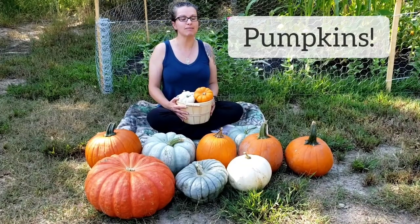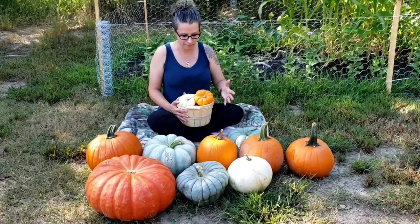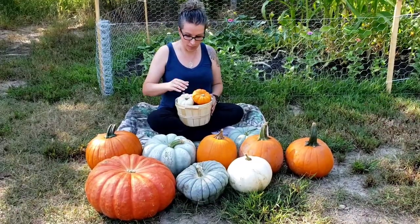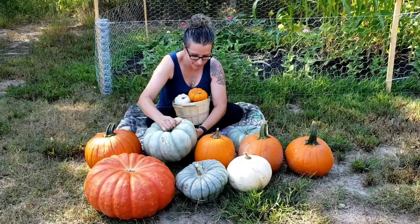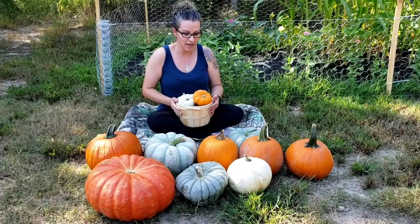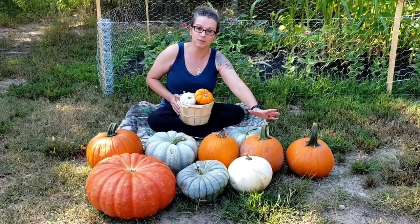Pumpkins are some of my favorite crops to grow — they're pretty easy and as you can see there's a lot of different variety in pumpkins. We have a Jacoby Little pumpkin, we have a Jarrodale pumpkin which is a beautiful blue pumpkin, this one is called a Queensland Blue, and then we also have a Casper pumpkin and we've got some sugar pumpkins.